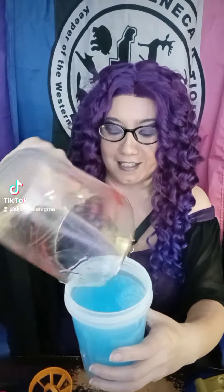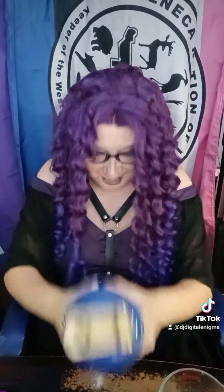Oh, look at that color. That already looks like Nuka-Cola Quantum. It is now time to get shooketh. Look at that color — it's such a vibrant color. I love that.